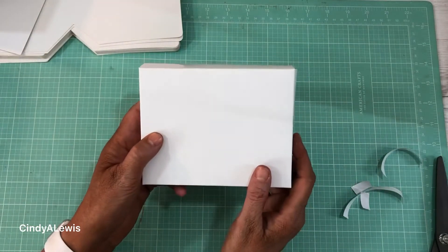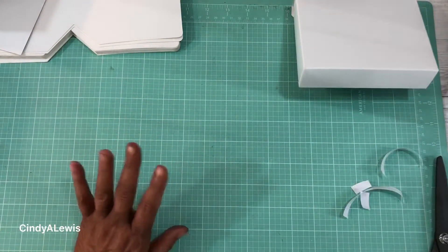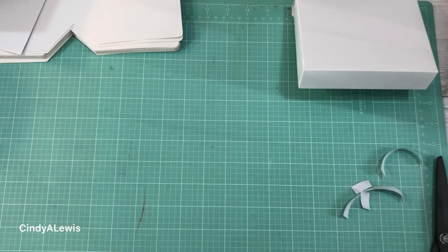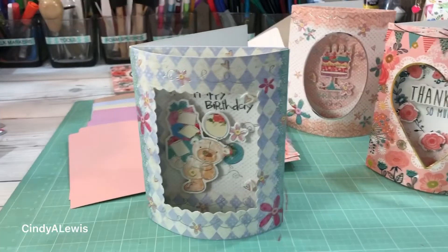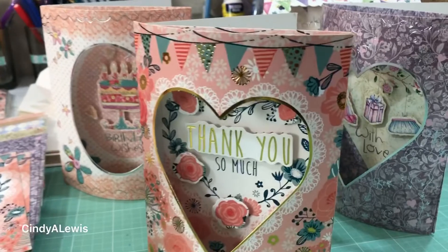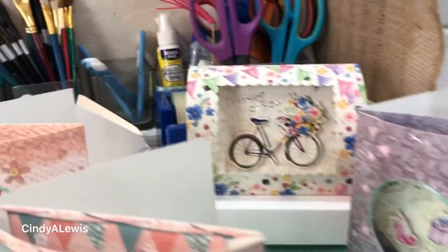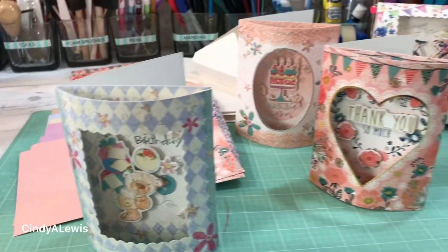Address it to whomever you would like to get this little card. I'm going to make a couple more and show you what they look like. I hope that you enjoyed this video — please give it a thumbs up, comment, share, and subscribe. Thank you so much for being a part of my YouTube community. Here's a quick look at the pretty cards made with this kit — there's this one and there's the one we made.